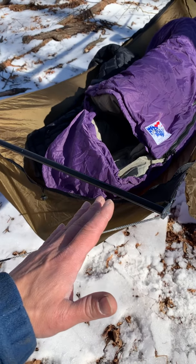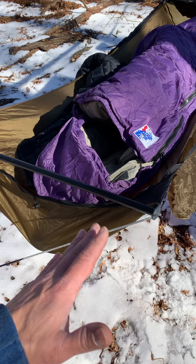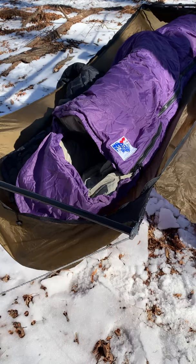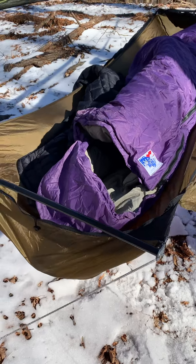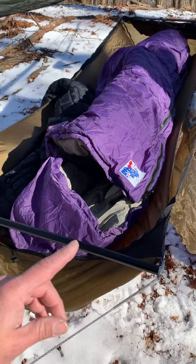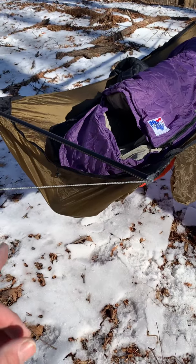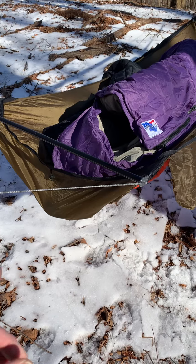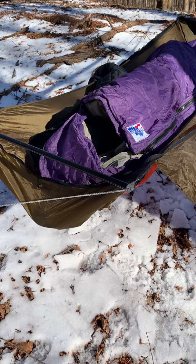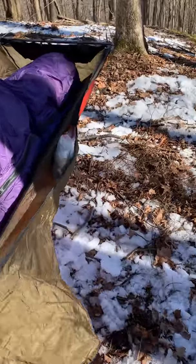It makes this Ridge Runner a little more like the Bear Mountain bridge hammock — that was a nice one too. It was a little too deep, nice for side sleeping, but for back sleeping it was a bit of a shoulder squeeze. Even with this hammock, when I'm on my back, after maybe 20-30 minutes some shoulder squeeze sets in, but that's fine because then I lay over to the three-quarter side.